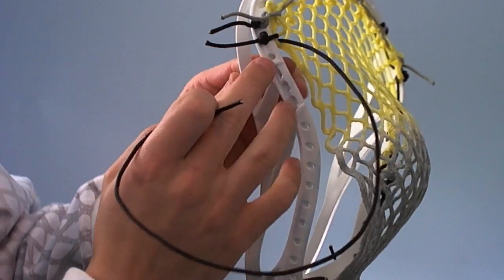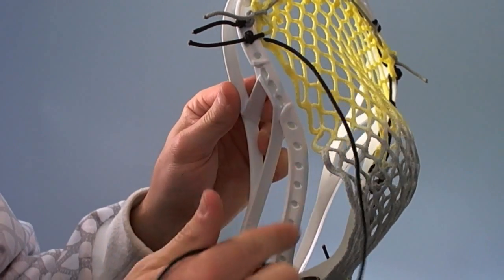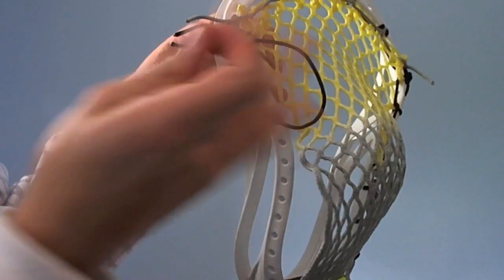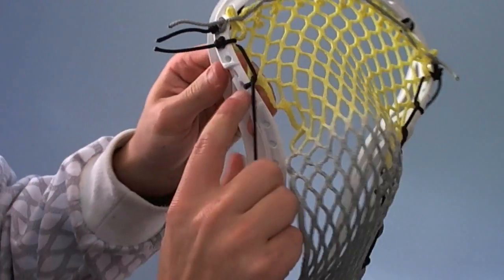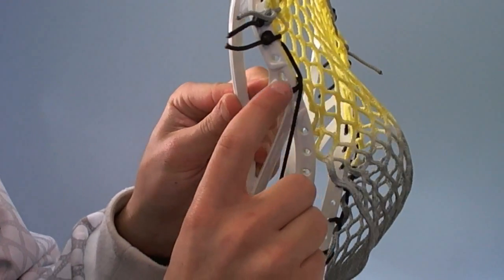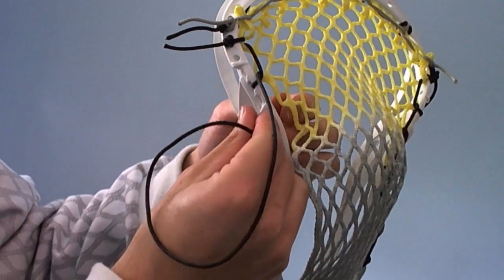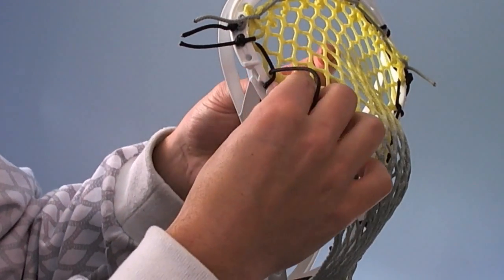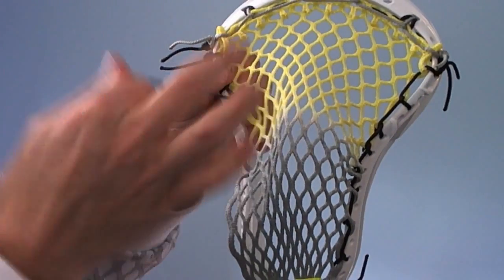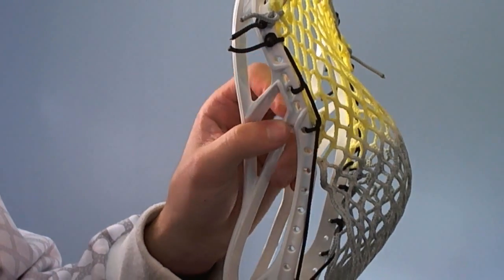Then we're going to skip two holes — skip this one and this one — coming down to this one, and interlock the second mesh hole down to that sidewall hole. So you can see we did the first tie-on and interlock, skipped two sidewall holes, and interlock. Then we're going to skip another sidewall hole and come down to this first round one down here and interlock the third mesh hole. Make sure to pull these really tight as you go to create that tight channel. So you can see there's our interlock, skip, and another interlock.